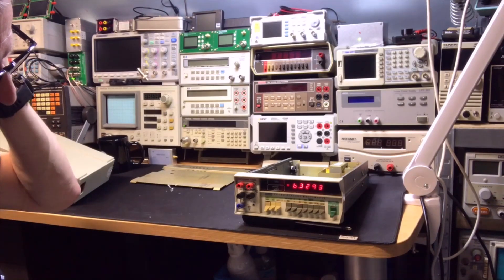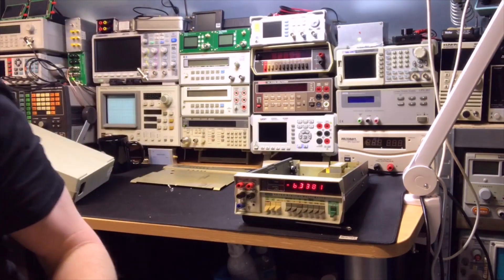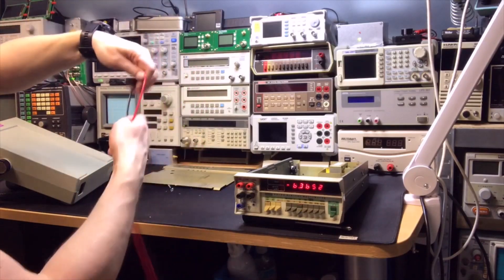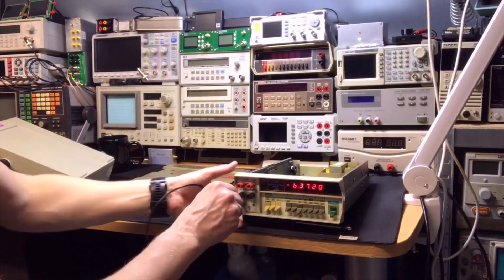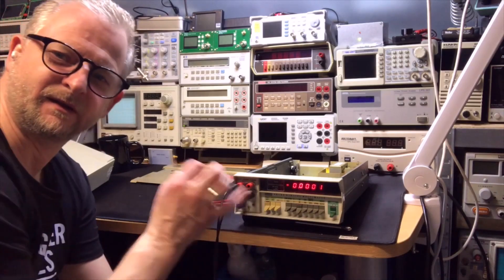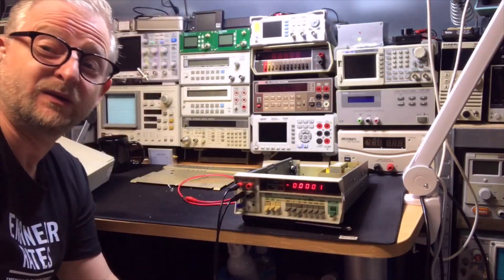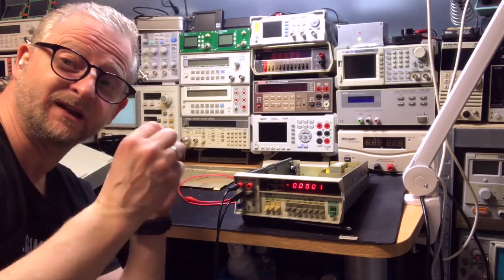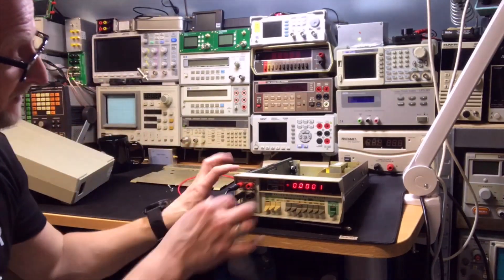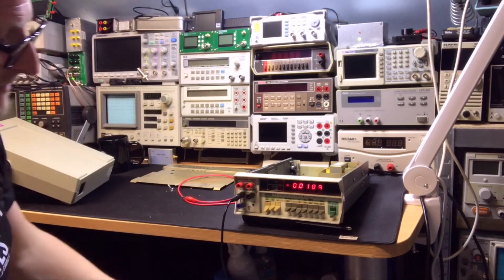It says minus six volts now — it's fairly high impedance probably, so let's short it. Yes, because all these meters are so high impedance that they start floating and the voltage just goes up and up. You want high impedance because if you're measuring in a circuit, the high impedance means it doesn't affect the circuit itself — that's exactly what you want. But the downside is that when it's not connected, it slowly floats up and up.